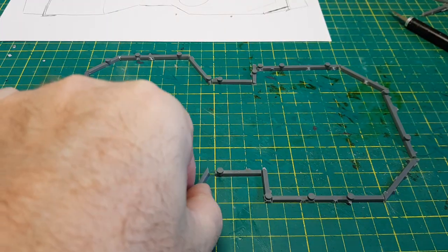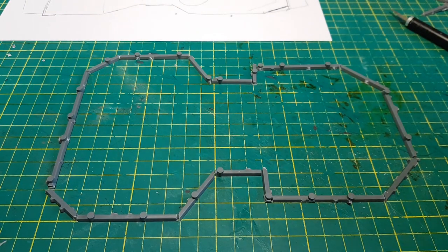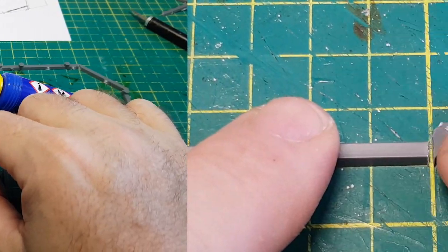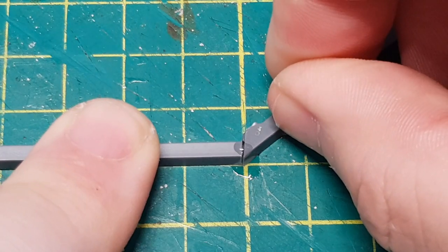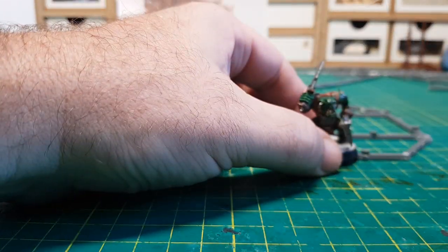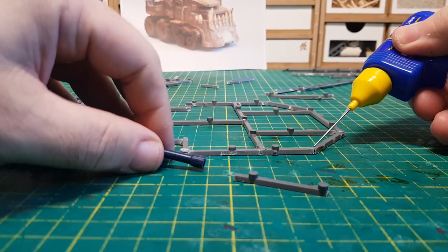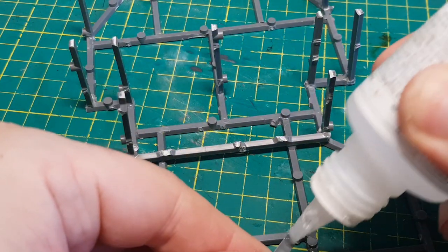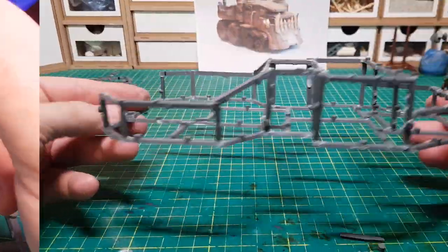I've transferred all the cut bits onto my desk — as it's lined, this will help me make sure I get the angles at 90 degrees and nothing goes askew. Then it's simply a case of gluing all these bits together. There's one layer of the framework done, and now to make it three dimensional I'll add some more struts going upwards and then another layer on top. And there we go — that's the basic framework for this vehicle.